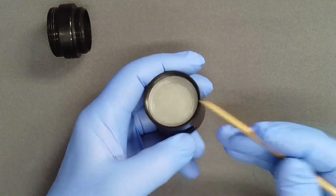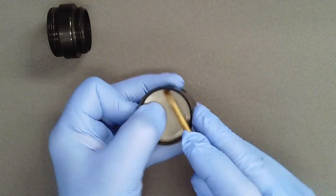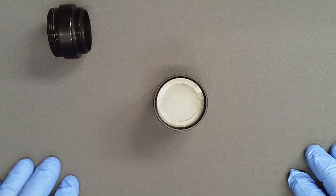As you work the washer into position, take care to avoid creasing or folding it. Again, use the brass spade to ensure the washer lies below the threads.